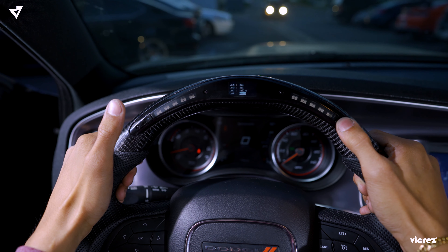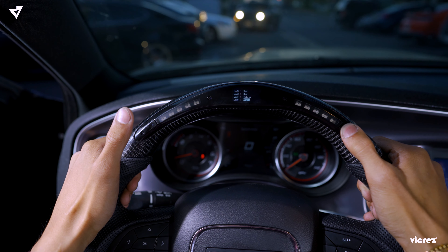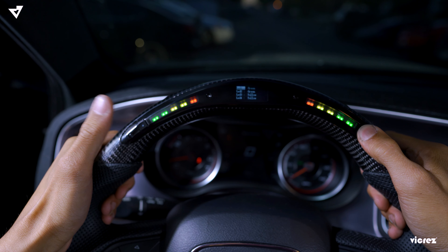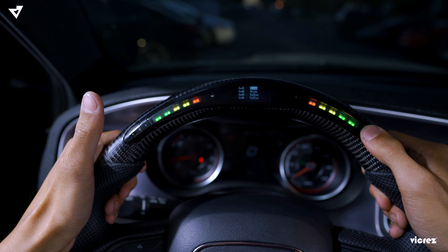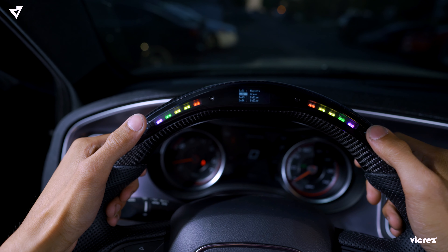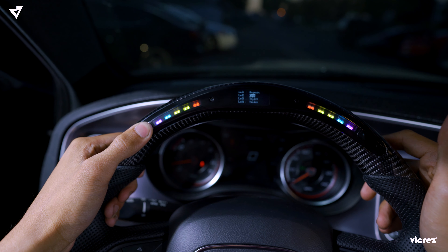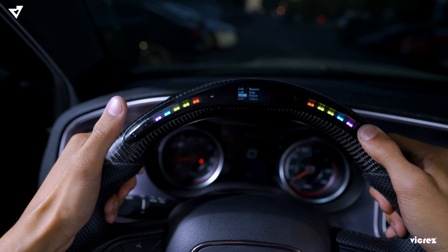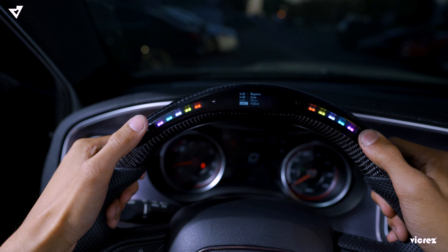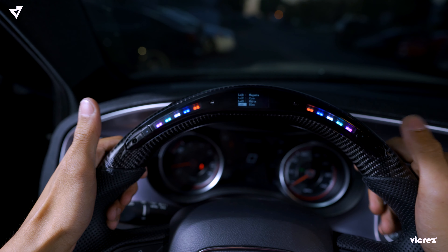The available colors are white, green, blue, cyan, red, yellow, magenta, and white. Next, to customize the lights in your own way, hold down the right button. From there you can click different colors, use the left button to accept and move on to the next one. That's how you guys customize the light.